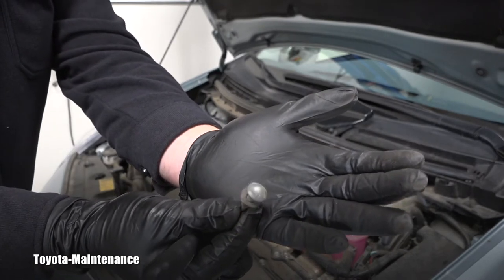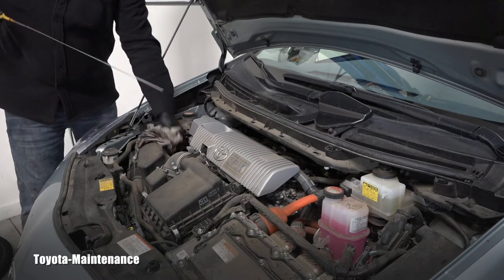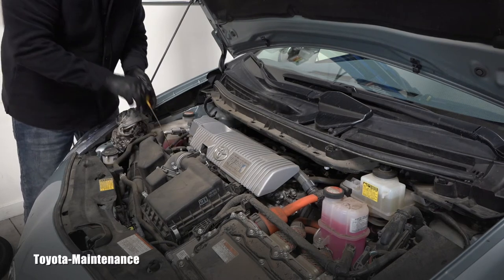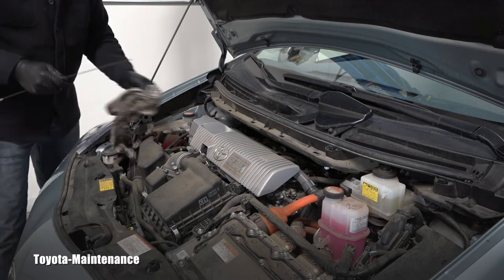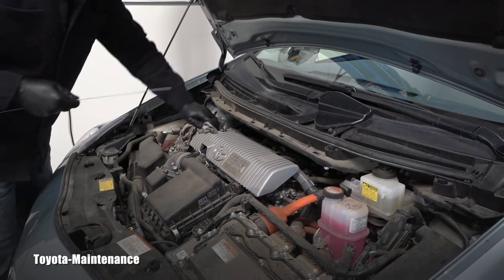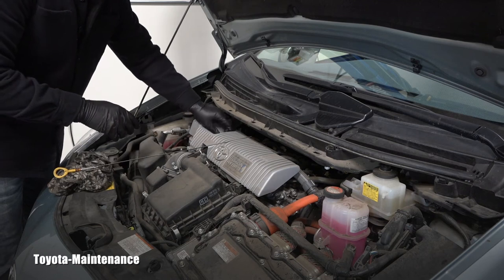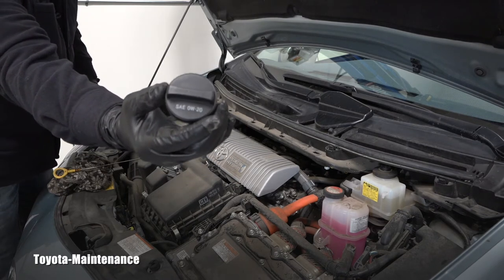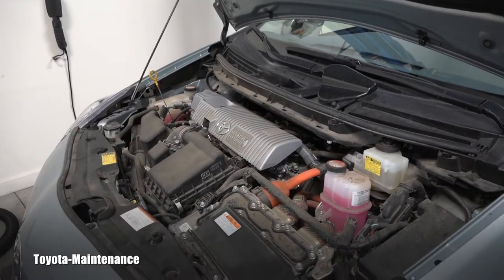I continue by pulling the dipstick — I'm always wondering if there was enough oil. This car came to me for the first time, I never serviced it before, so I want to see if it was all done perfectly. It's actually perfectly touching the top mark — I like that. I can also remove that filler cap while I'm cleaning. It needs that 0W-20 full synthetic.